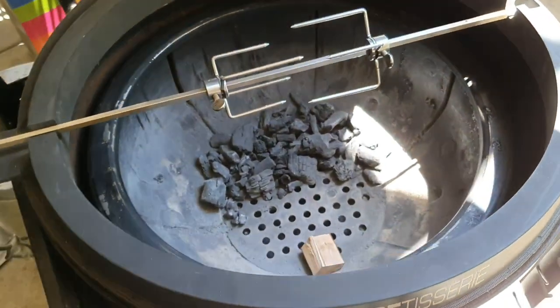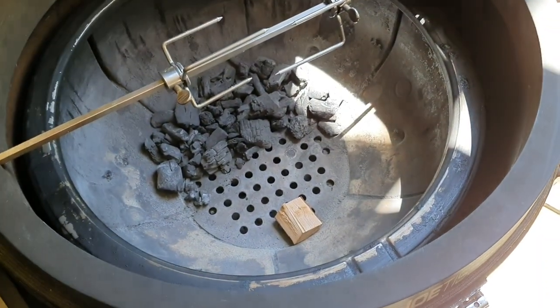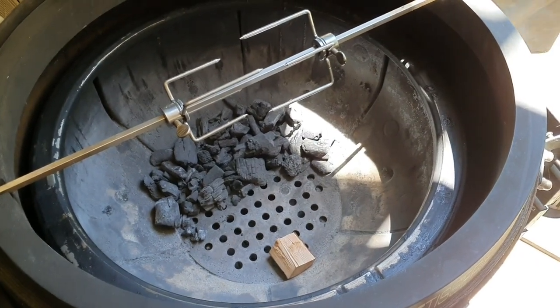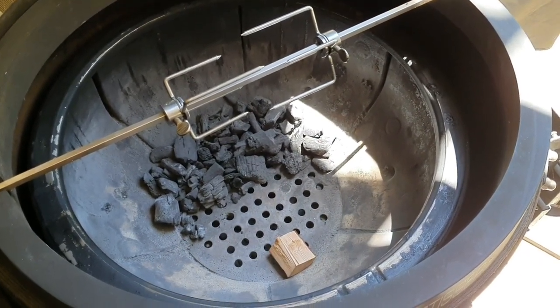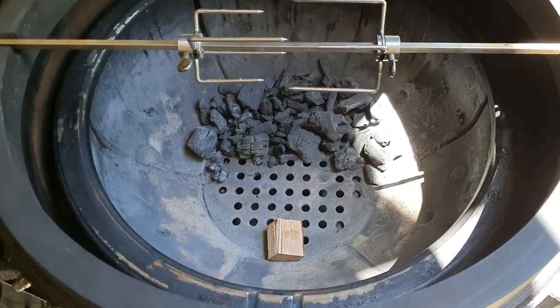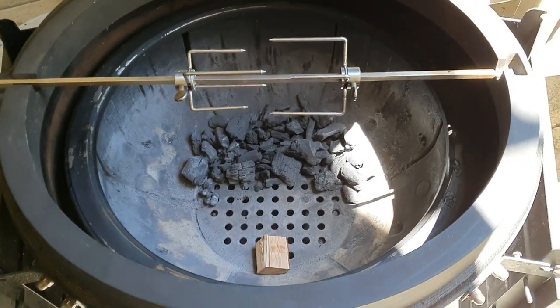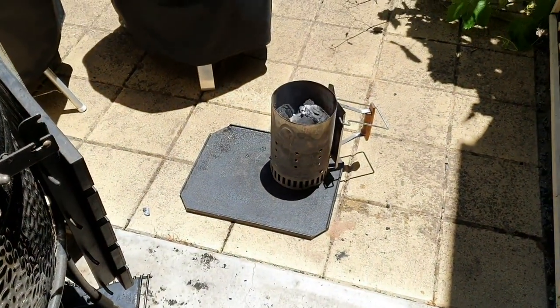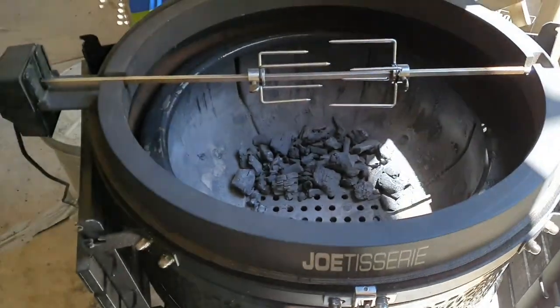Fruit wood goes really well with white meat like chicken and pork, so just going to add a little bit of smoke. Not only is that going to flavour the meat, but the chemicals released during the burning of natural wood as opposed to just charcoal is going to help get us a nice bit of colour and crispiness to the skin of the chicken. So just going to let those coals heat up and now we're going to go in and season our bird.